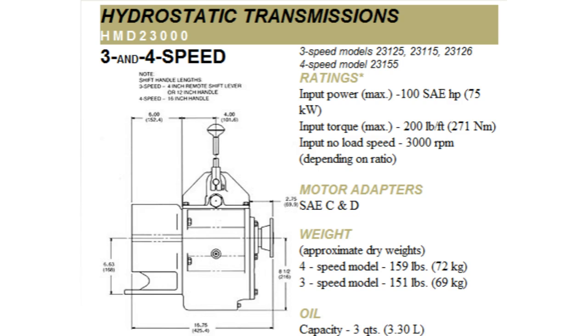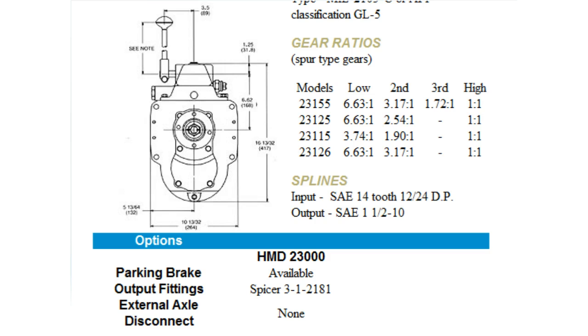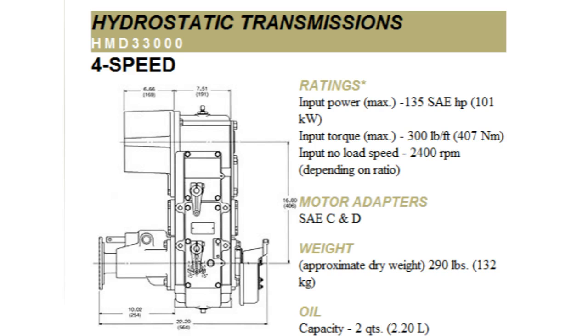If the pressure is low in all ranges and directions, it is usually a pump problem or pressure regulator issue. If there is a wide variance between the ranges or directions, it is usually an internal sealing problem.